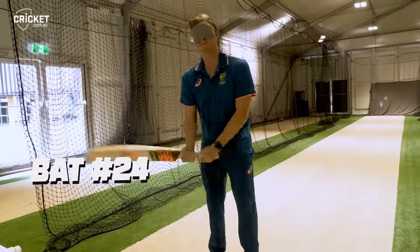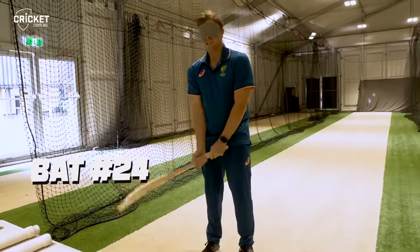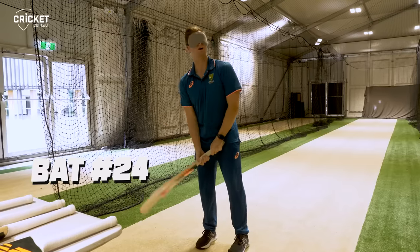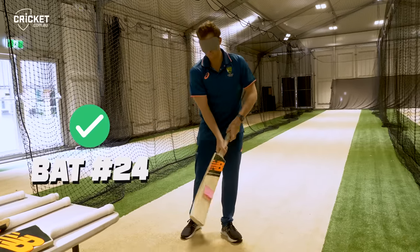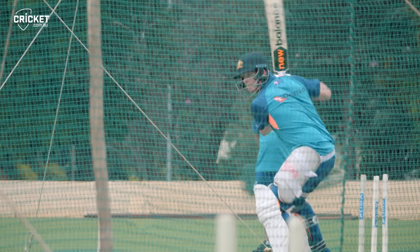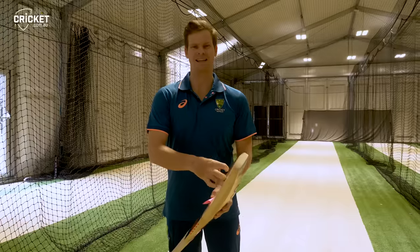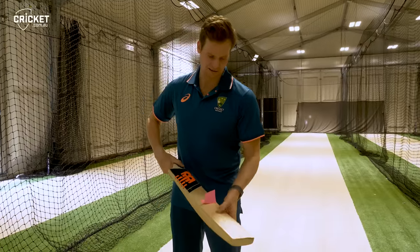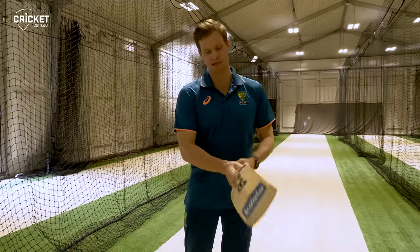I'm just getting the feel. This one's handled maybe a fraction. It's quite light — I'm going to go with 24. I've used this bat a lot in the nets. I think you can hear that noise it's making there. It's had quite a bit of traffic through it so I probably won't take this one out into the middle.